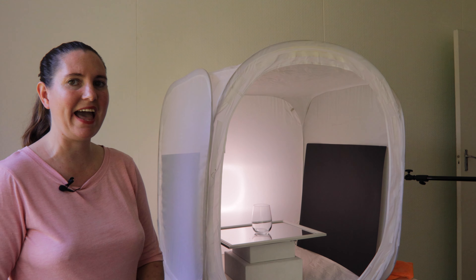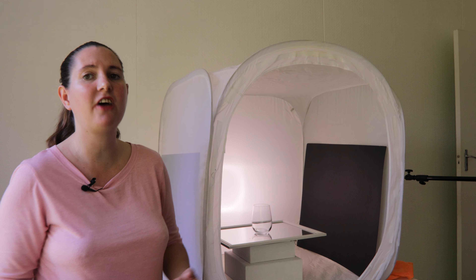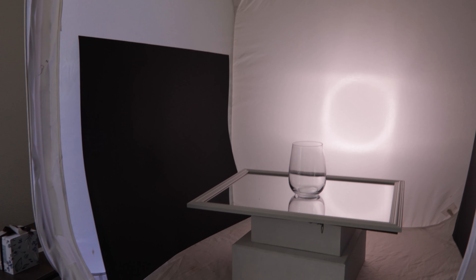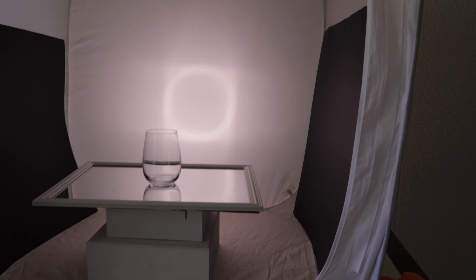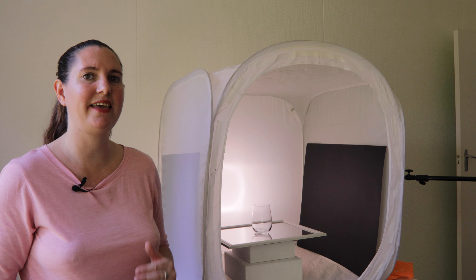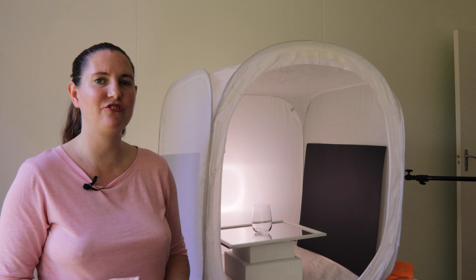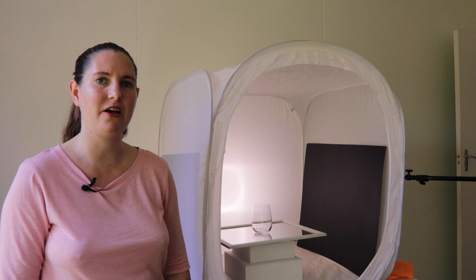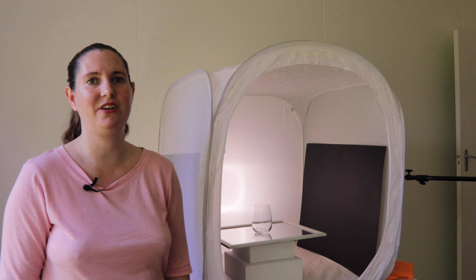The next thing I have is these black cards either side of my product inside the light tent. These are there to define the edges of the glass so that you can actually see where the glass is. By blocking some of the light coming in around the edges, you get these nice dark lines on the edge of the glass which helps to show where the glass is.